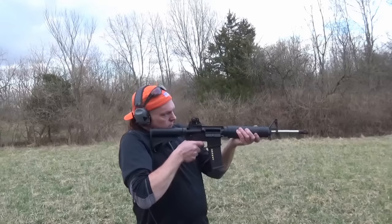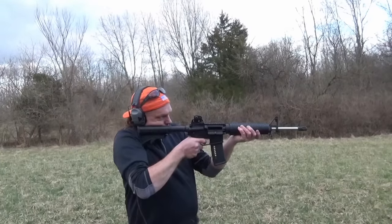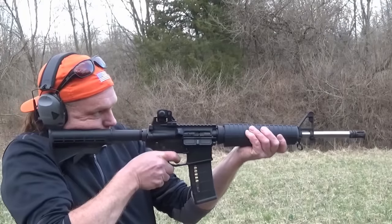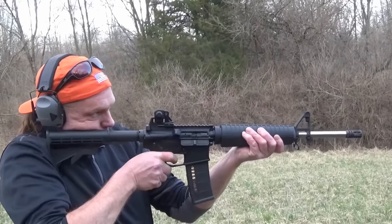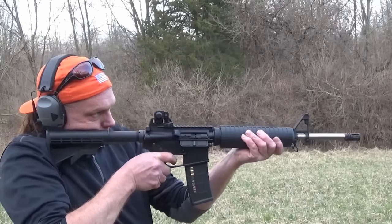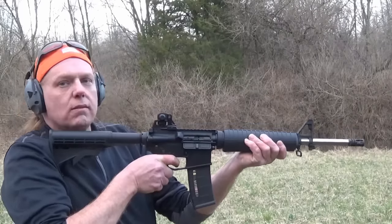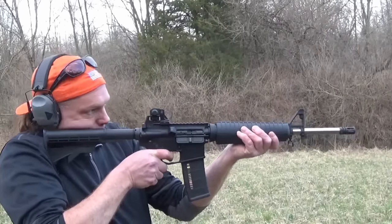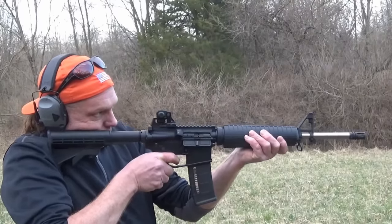This is back to the standard A2 birdcage flash hider. Somebody's been playing — damn kids. It takes a little longer to get our target. Comparatively, you get quite a bit more recoil — I can see quite a bit more recoil just in your shoulder. But I'm not getting beat up. So that's nice.